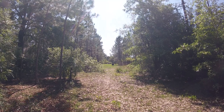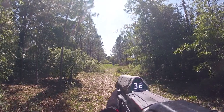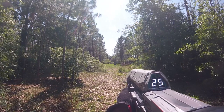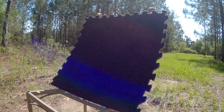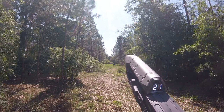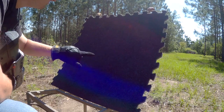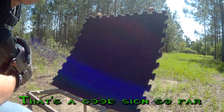This video wouldn't be right if I had a Halo assault rifle and this perspective wasn't in first person view. Alright, let's go check it out. So is there any hit marks at all? Honestly, I don't see any. That's a good sign so far.